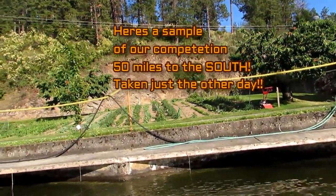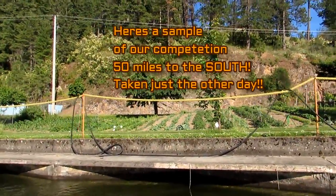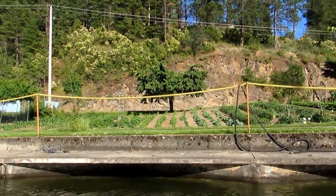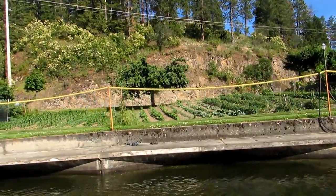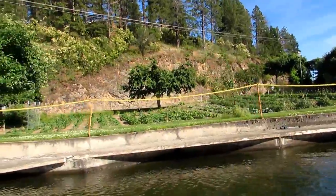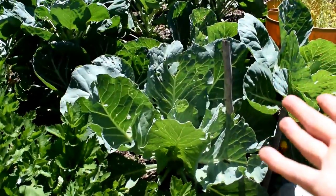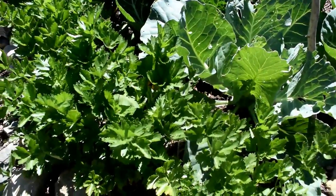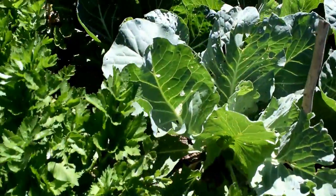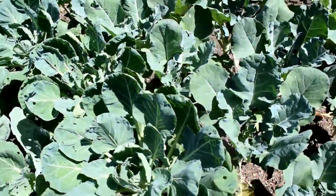Here's a great example: we are about 50 to 60 miles south of our garden, and here's what a typical garden looks like right now at that location. You can see it is so much smaller than our back to Eden garden. There's the celery, there's the cabbage — our garden is already exploding and ahead of people who live 50 miles downstate from us.